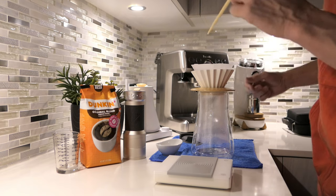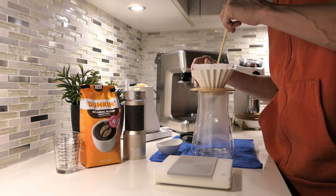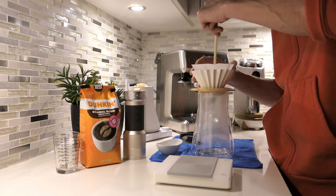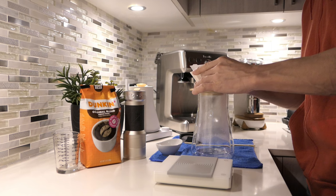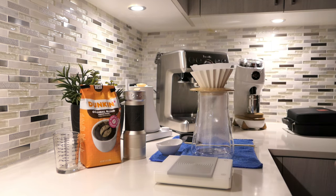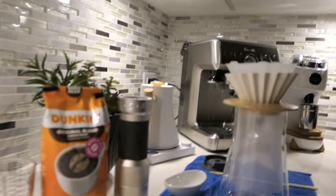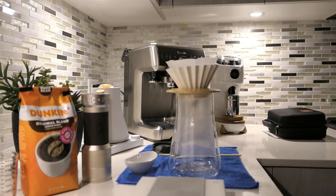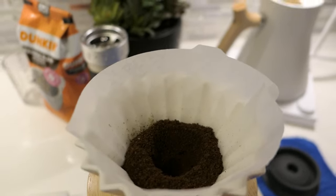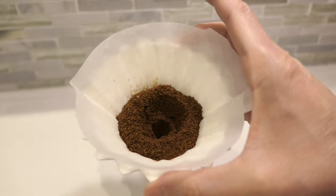I'm going to try to use a chopstick to make a hole right in the middle of the grounds — there's a purpose to this. It's nice and level, I think we're ready. Let me add some more light since it is early morning. Now with that light you'll be able to see. There — you can see the hole I made.